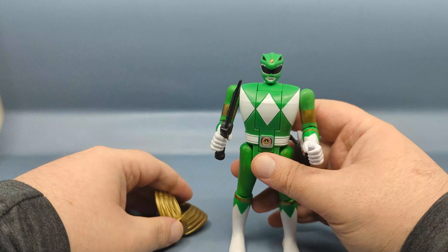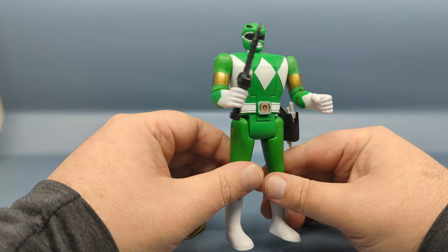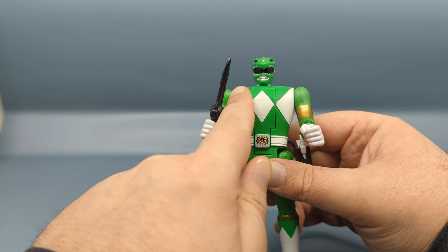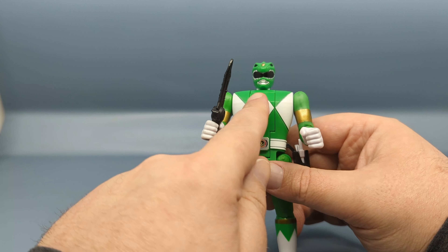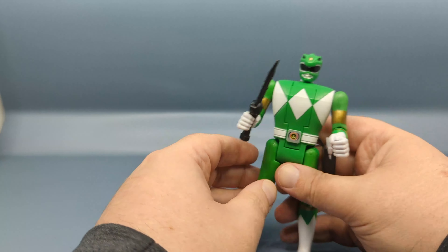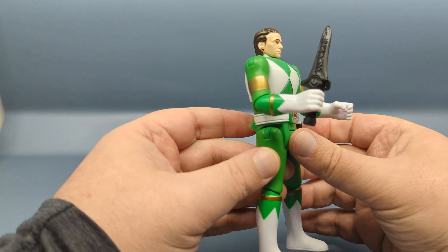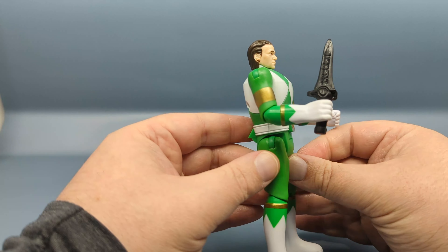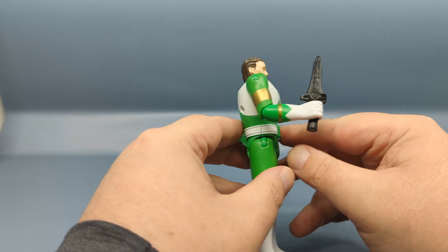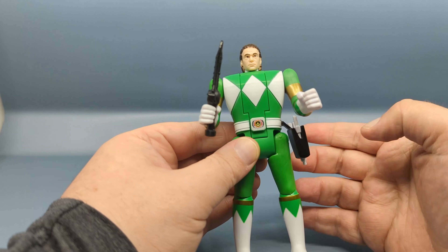Once you remove the chest piece, you see the Green Ranger has the basic costume from that first season of Power Rangers. One thing I didn't notice initially — the diamond patterns here are actually etched in, not just paint; there are actual markings there. There's a lever on the back — you press down and that will flip the head forward. This is how Tommy looked in the early parts of being the Green Ranger; his hair was starting to grow but wasn't entirely long. You get a sterner facial expression, since as we all know the Green Ranger started out as a bad guy.